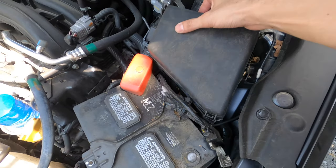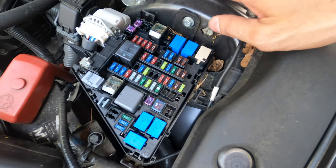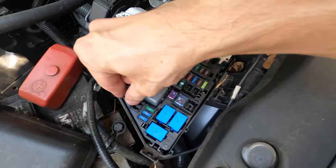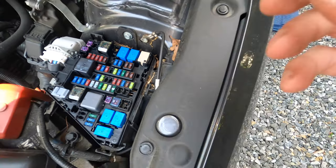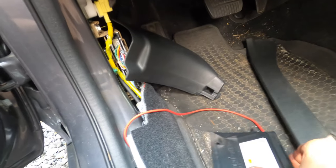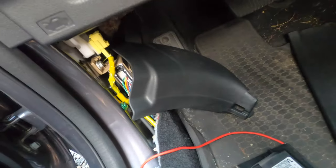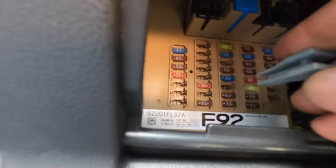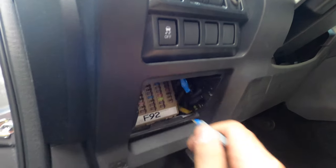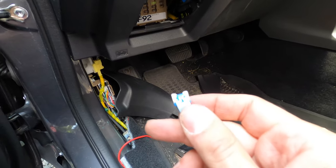Just in case you didn't know, most cars have a fuse puller under the engine fuse box, which is this great thing right here. That's going to make pulling the fuse very easy. So we're just going to go in here and find this one — it's the second one from the top, the 15 amp fuse right there. Put the puller in and just pull it right out like that.